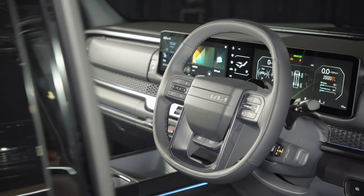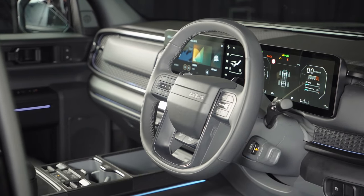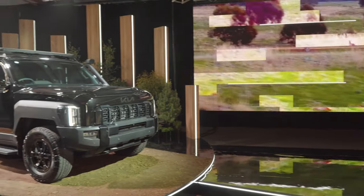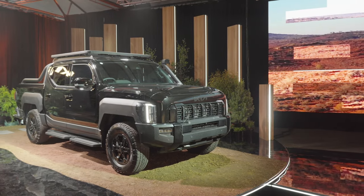Of course, inside you've got multiple modes for different driving terrain — sand, mud, snow, and rock settings — all working together to make this thing capable off-road. Then you've got the standard 3,500 kilogram towing capacity. So it is very much run-of-the-mill standard four-wheel drive ute fodder.